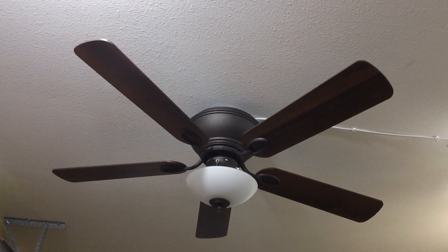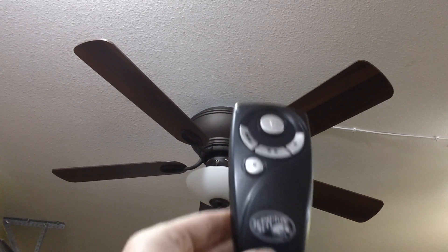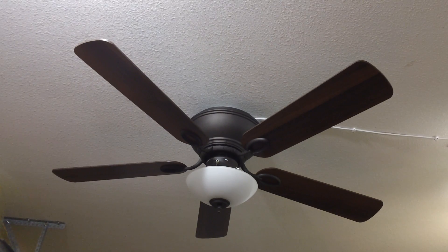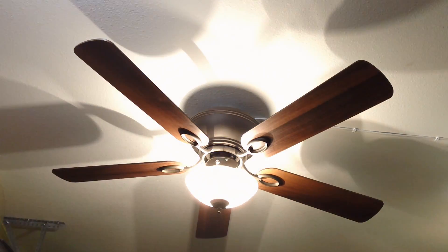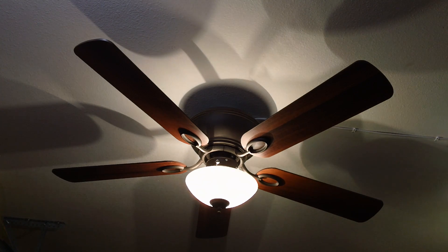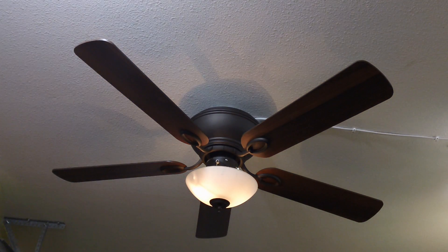The fan is remote-controlled, as you can see here. I'm going to begin by demonstrating the light kit. As you can see, this is functioning. I'm using a pair of energy-saving halogen bulbs, which are 60-watt equivalent each. It does have a dimmer function — it's about as dim as it can go. It actually looks brighter on camera than it is in real life. And I'll bring it back up to full brightness here.